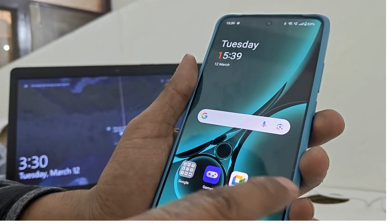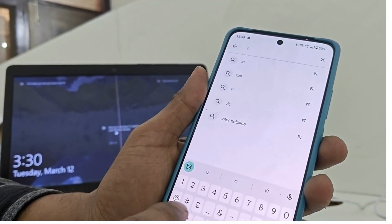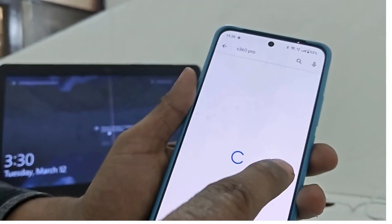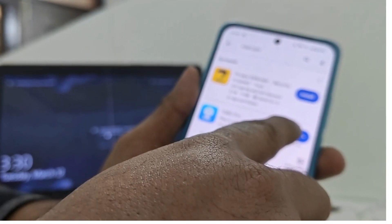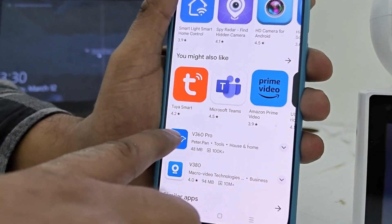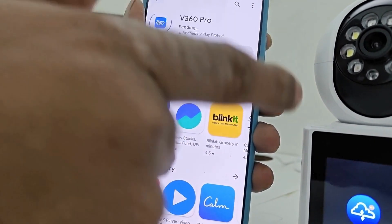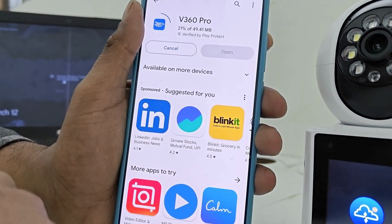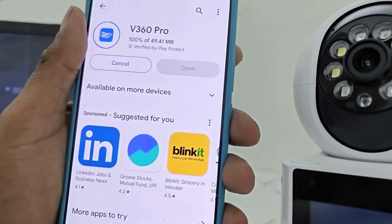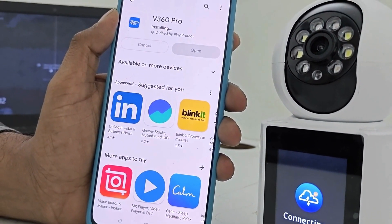नया मेरा phone है, इसलिए install करना पड़ेगा। V360 Pro — ये है app, मैं इसको install करता हूँ। V360 Pro जो कि Play Store पे है, इस app को install करते हैं। Simply install करें — थोड़ा time लगेगा download होके install होने में। मेरा app install हो गया।